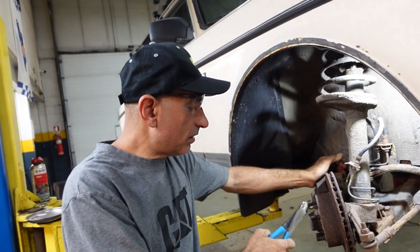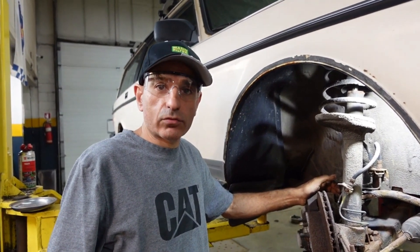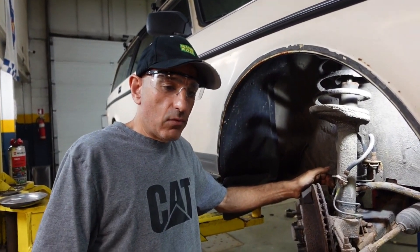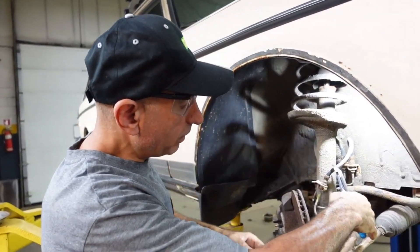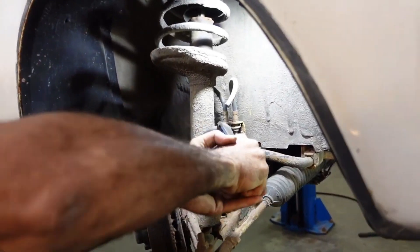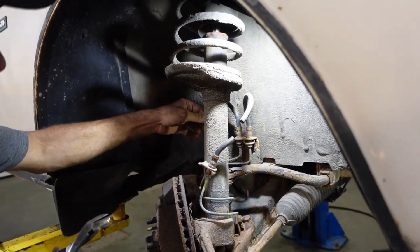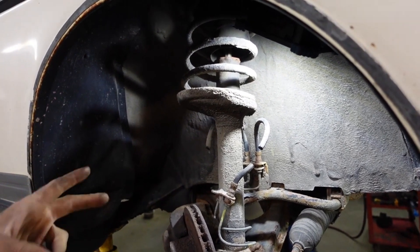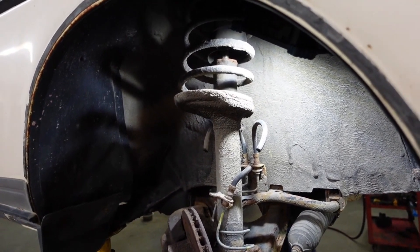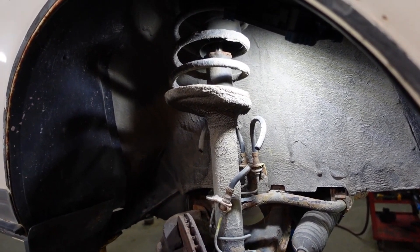I'm gonna start with the brakes. I'm gonna remove the calipers, the wheel hubs, and the back plates. I think that's gonna be enough for today and hopefully I'll do the rest during this week. First I'm gonna cut the hoses and let the fluid drip.